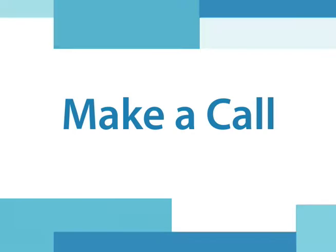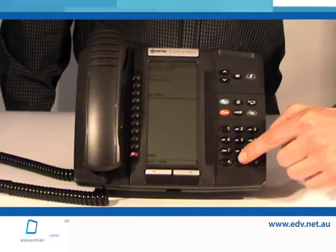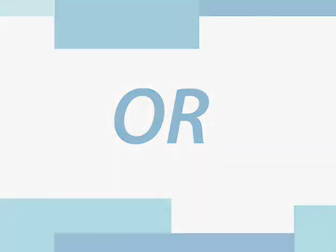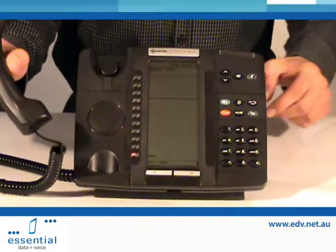Make a Call. To make a call when using hands-free, dial the number using the dial pad. Or, lift the handset and dial the number.